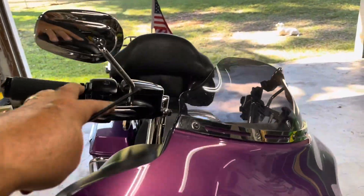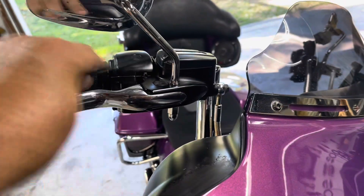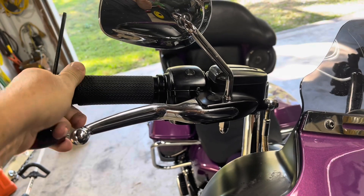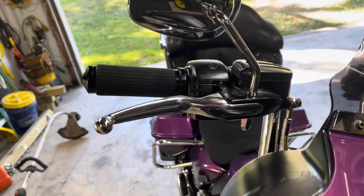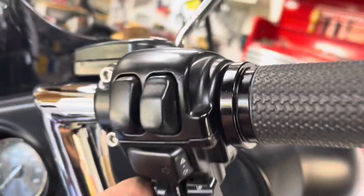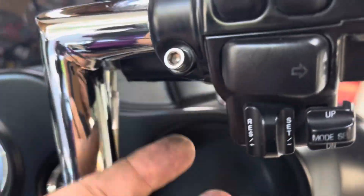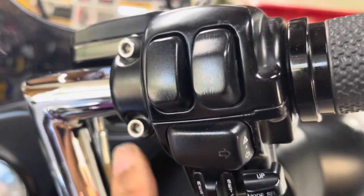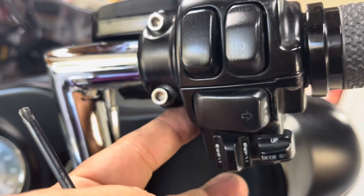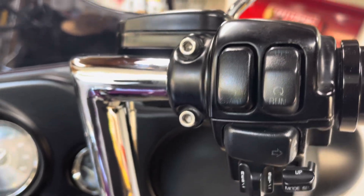I just had to take this all apart because yesterday when I rode this — after I fixed the throttle, by the way the throttle is like brand new — my cruise control didn't work. Here's the cruise control button, and I took this apart. Up under here there's some wires that go up into the handlebar and I just wanted to be sure I didn't have those wires pinched, and I did not, so I put it back together.